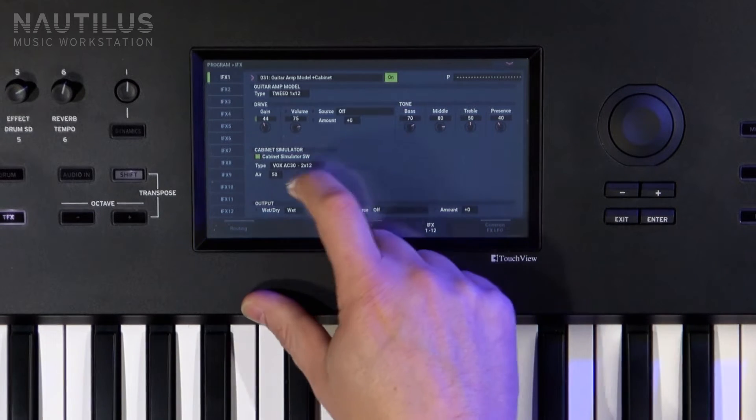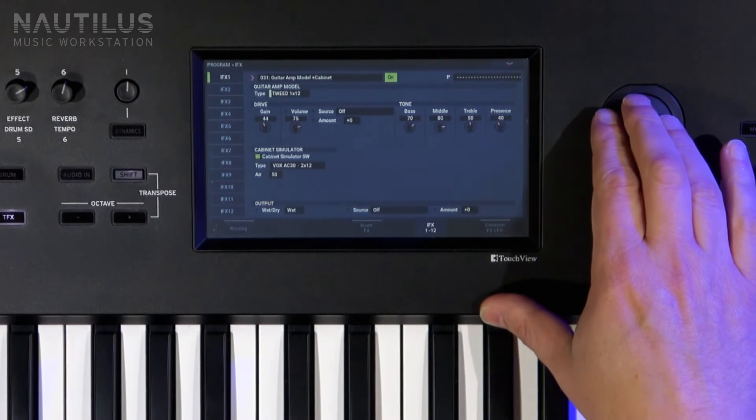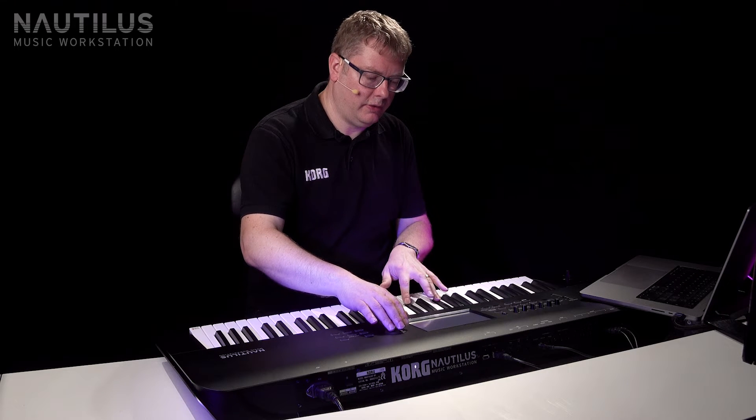You can see we've got a Vox AC30 model, which is fantastic. The cabinet model is tweed 1 by 12. But if I take that to the black model, it just gives it a little bit more crunch — if you listen to the two together.